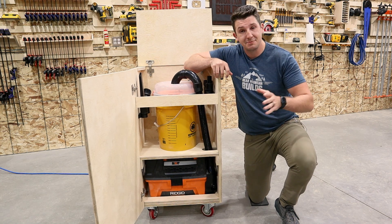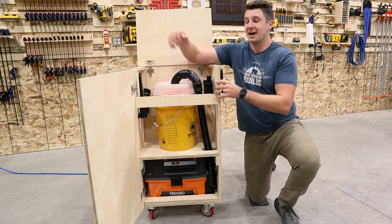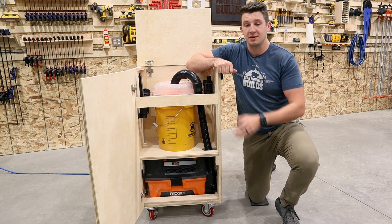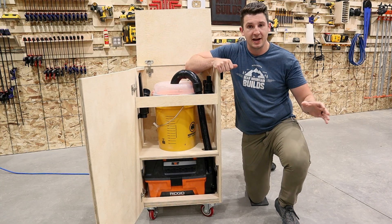Hey guys, welcome back to Bear Mountain Builds. I'm Zach and today we're building a compact cyclone dust extractor. So no longer are you going to have to fight with and make a huge mess emptying out your dust bags or your shop vac.